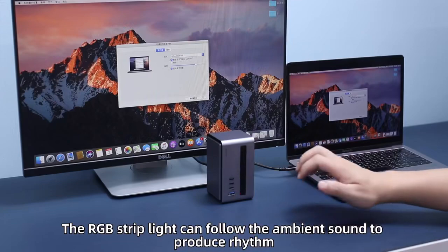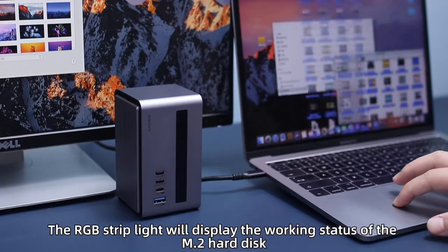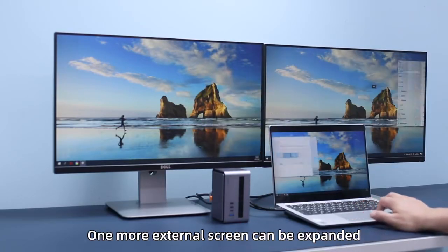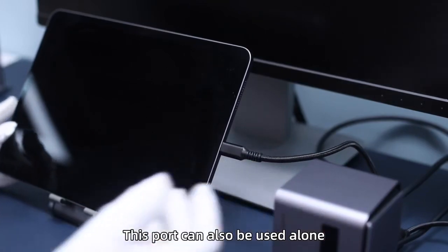The RGB Strip Light can follow the ambient sound to produce rhythm. The RGB Strip Light will display the working status of the M.2 hard disk when connecting the second USB-C port. One more external screen can be expanded, and this port can also be used alone.